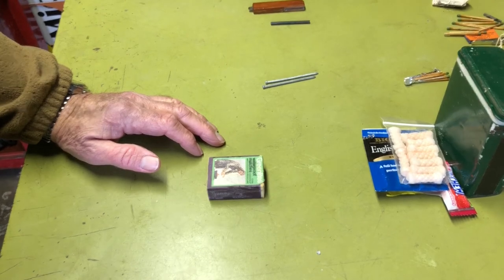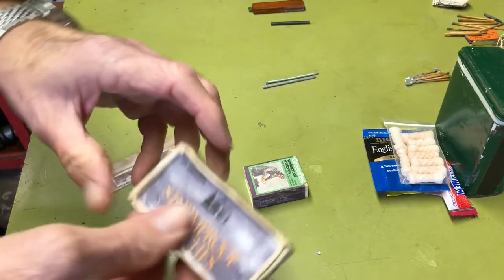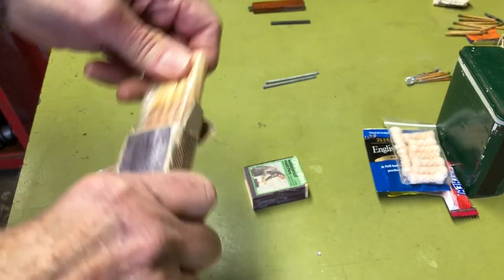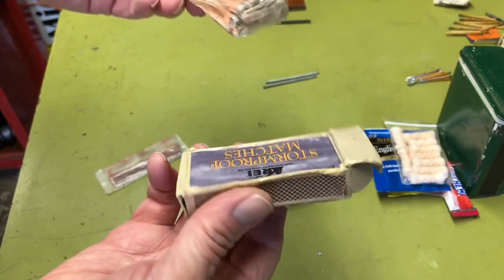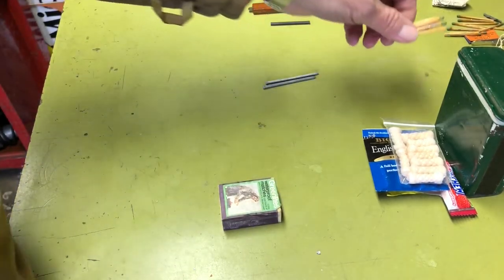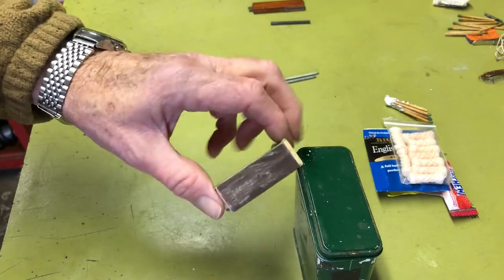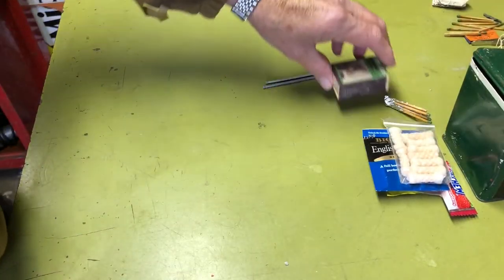I'd throw in some stormproof matches — the really long ones. These particular ones are a bit beaten up from my backpacking day-hike survival kit, but I'd wrap just a few up small since you don't want the whole box taking up too much room. You could slide a striker strip in the side or top of the can quite easily. That's another change I would make to this kit.